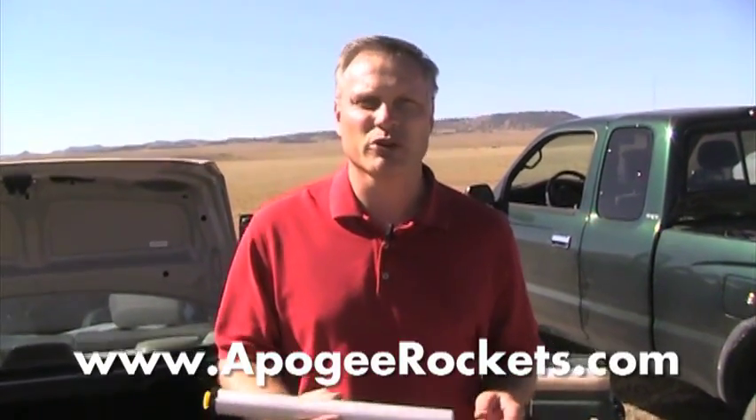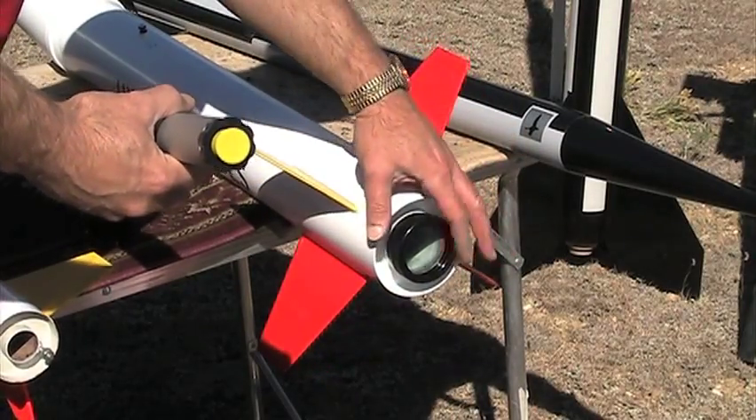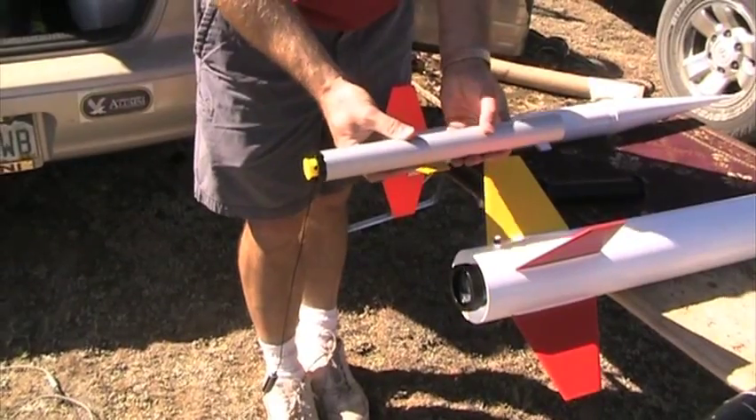Today I'm going to show you how to use an Aeropak motor adapter. I have a 54 millimeter engine mount and I want to fly this rocket with a 38 millimeter motor.